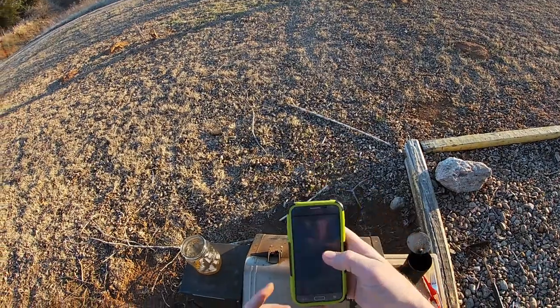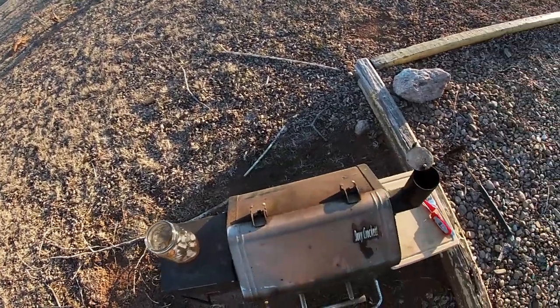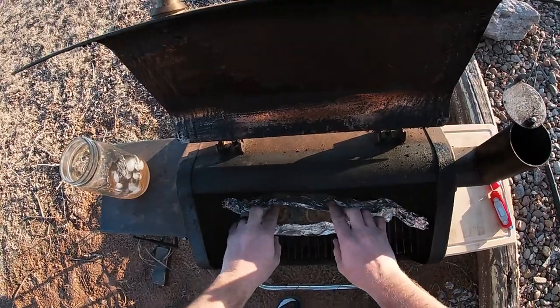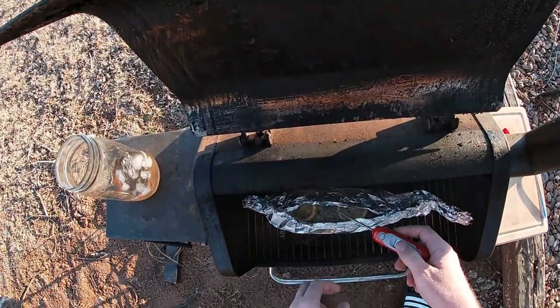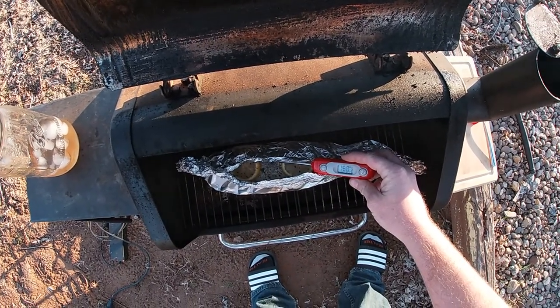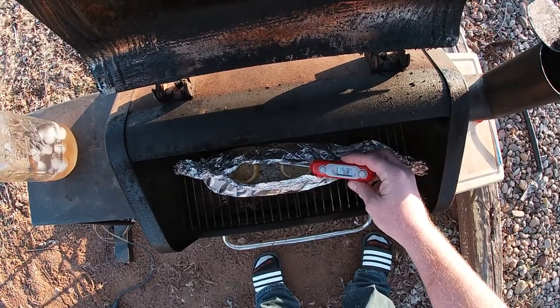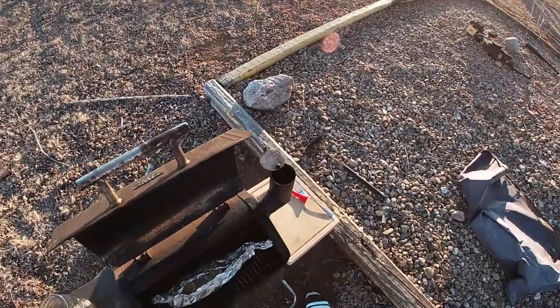Alright, 20 more minutes are up. Check on these dudes again — shooting for 145 degrees internal temperature. Oh yeah — 157, 160. We're done! Well done.